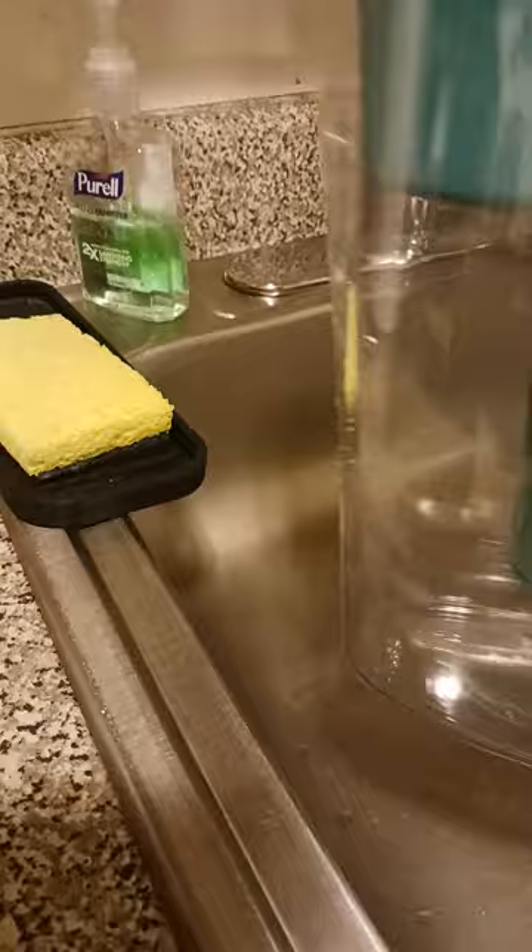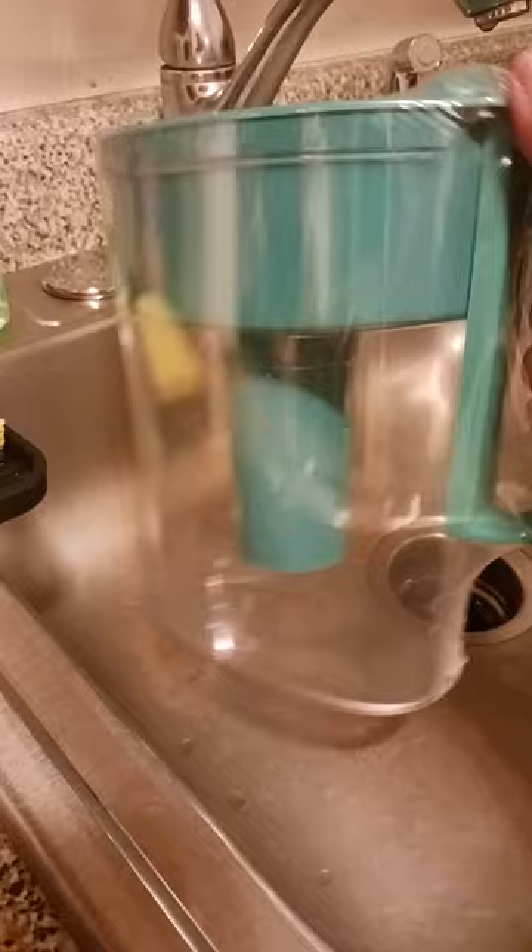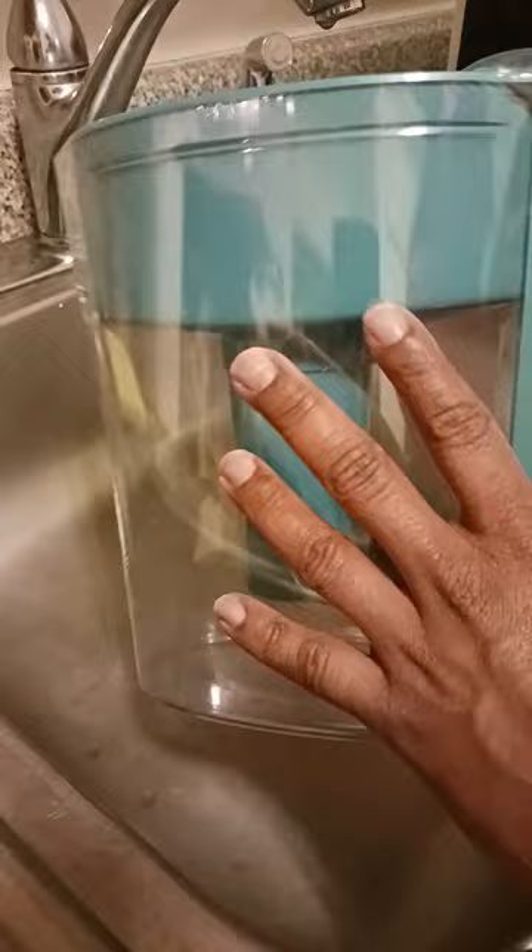I opted for the pitcher because I feel this is the best fit for me right now until I get ready to move into my home. I'm still on the go, so I feel like the pitcher is the best option.